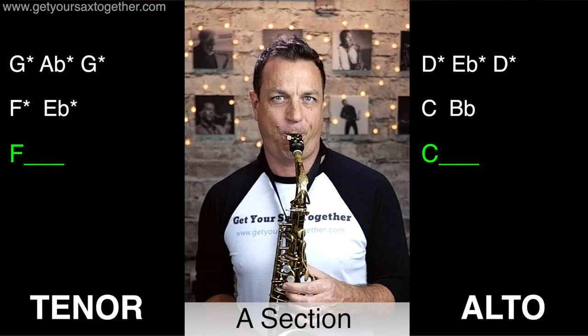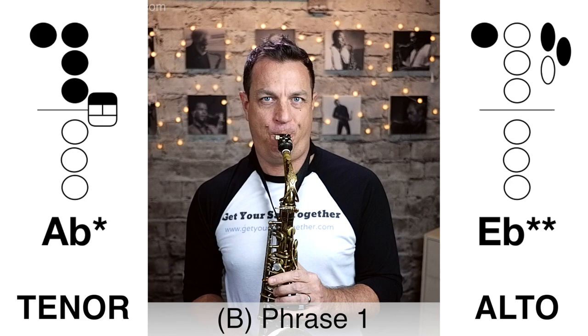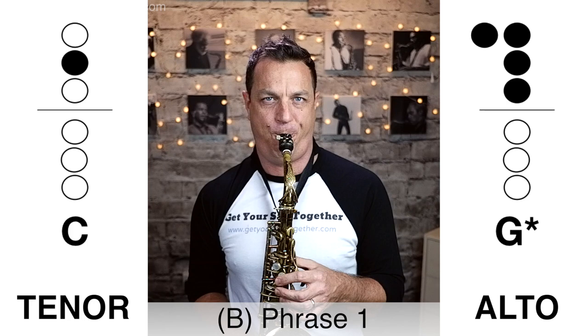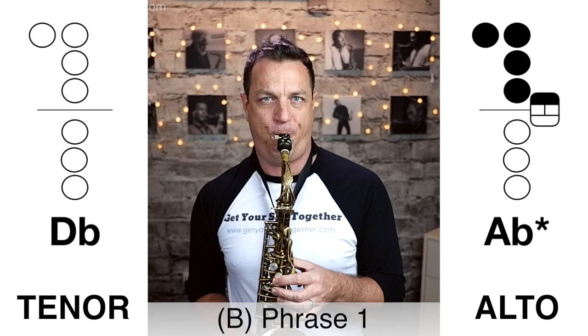Moving on to the bridge section now, the B section. Again this is going to be in three phrases — we've got one long phrase and two different endings. Here is phrase one of the bridge played slowly... Let's play that now a little bit faster.